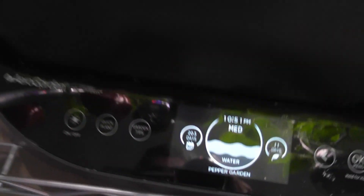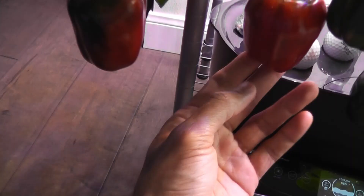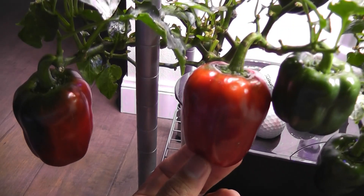Day 203 — three peppers turned more red and a few more started turning red. Peppers in red are looking so beautiful.